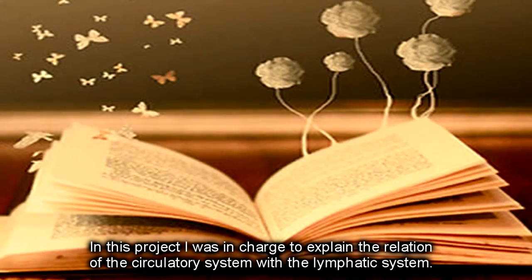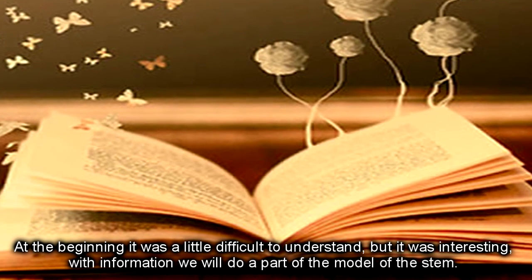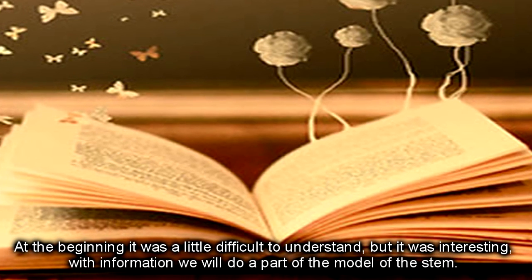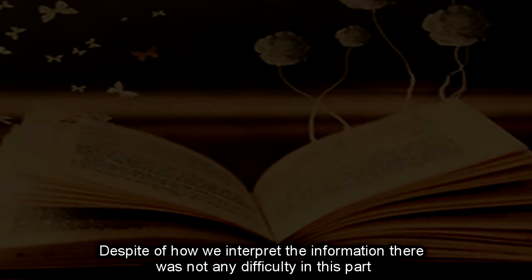In this project, I was in charge of explaining the relation of the circulatory system with the lymphatic system. At the beginning it was a little difficult to understand, but it was interesting. With the information, we will do a part of the model of the system. Despite how we interpreted the information, there was not any difficulty in this part.